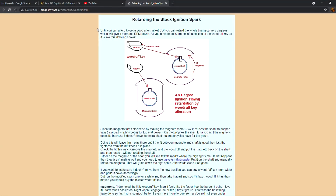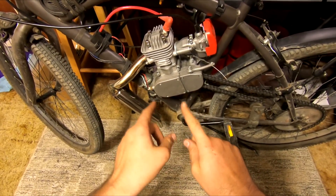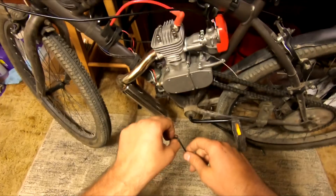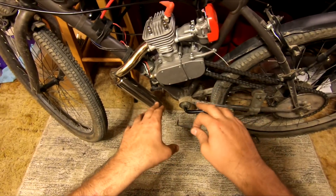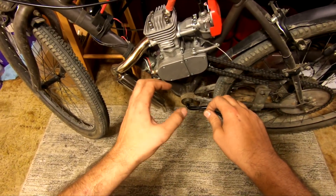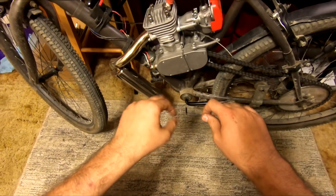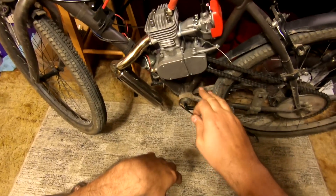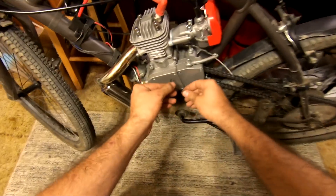I'll also be leaving a link in the description to an article which will help you better understand and visualize the modification we're making. So we are going to retard the timing a little bit on the Phantom 85. A viewer had commented and reminded me that the YD100s have significantly advanced timing, which is why a lot of times they don't like to cruise. At mid RPM you'll get misses and four-stroking, and basically anytime you let off the throttle they'll pull just fine. You give it some throttle and they grunt right up to speed, but they don't like to cruise. Seeing that the Phantom 85 has a YD100 bottom end, I suspect that is the case in this situation. So let's get to it.